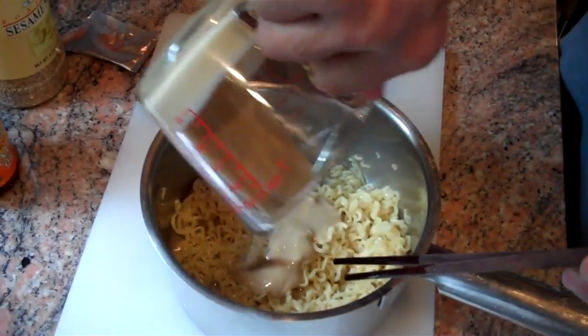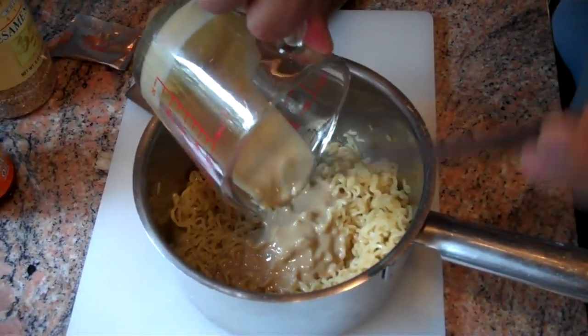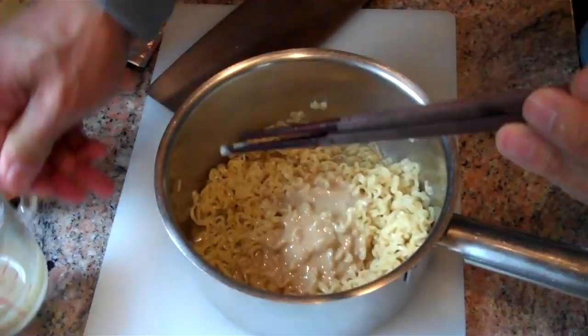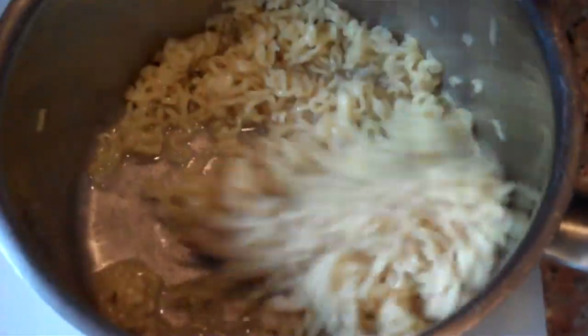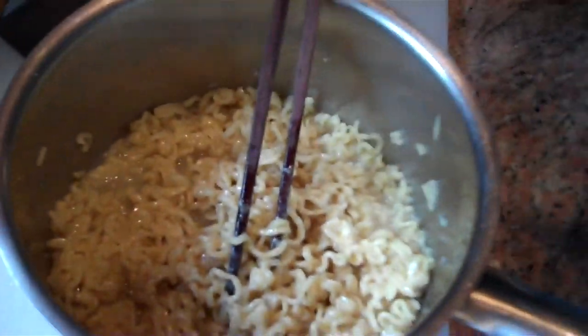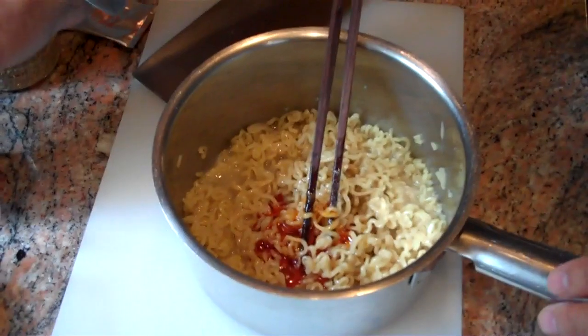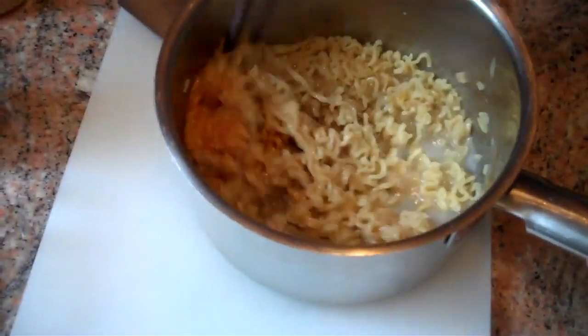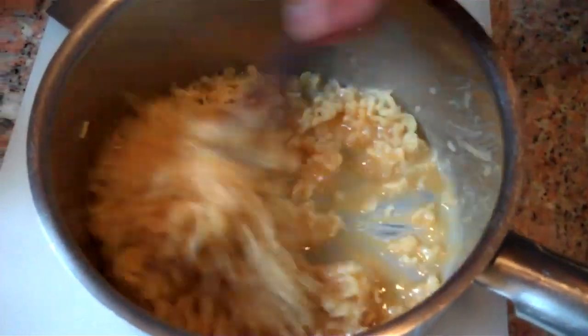The next thing we'll put in is our quarter cup of tahini for flavoring. Now this dish can certainly be used as a main dish, but it also makes a really nice appetizer — you can think of it as a kind of pasta salad. So that gets mixed in. The next ingredient is the hot sesame oil. You're going to have to experiment with the flavor on this one. About a teaspoon for one package is going to be plenty — it's going to be quite spicy. So we'll mix that in.